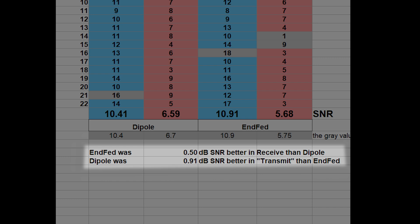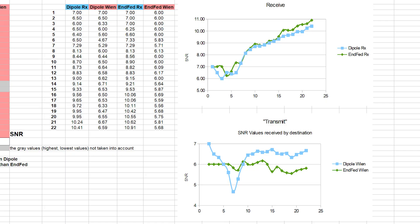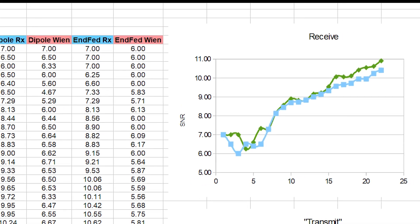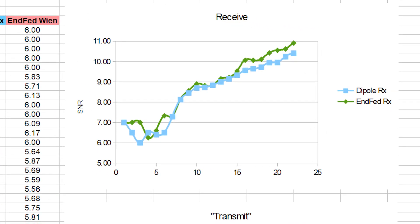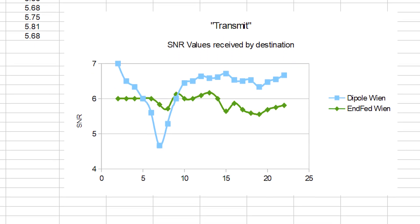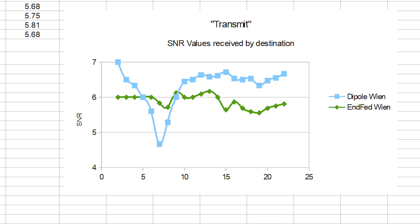The end-fed was 0.5 dB SNR better in receive than the dipole. The dipole was 0.91 dB SNR better in transmit than the end-fed. Overall I would say the dipole won, but only by a fraction of a dB — so close that it would fall into the margin of error of this method. It would be good to repeat this test two or three times to get even more accurate results.